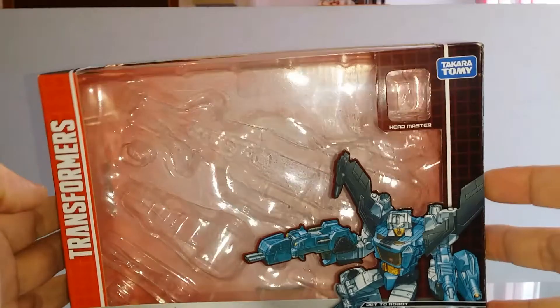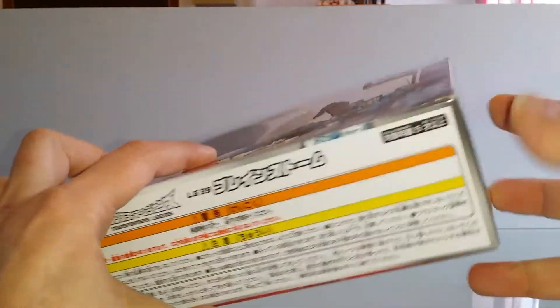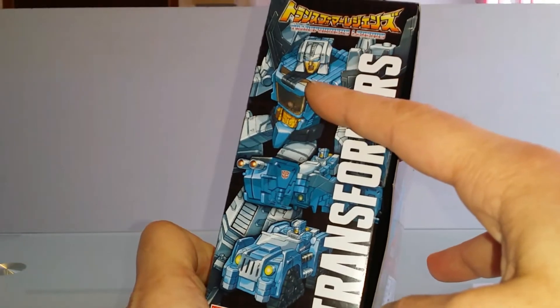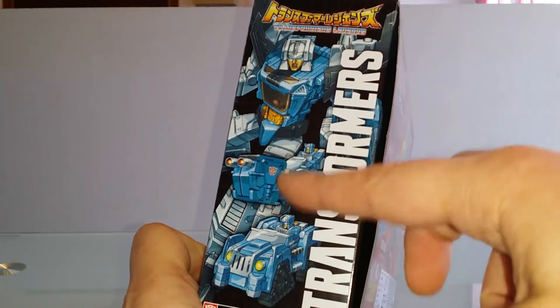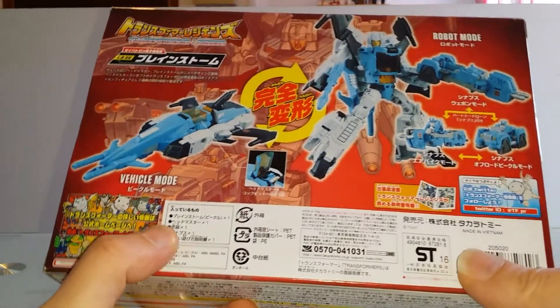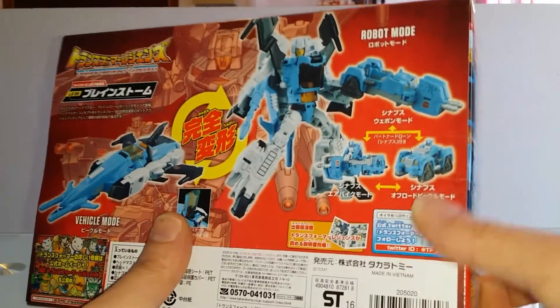L'effort est toujours poussé, donc voilà, des petites boîtes qu'on aime bien conserver. Sur le côté, nous avons le droit à notre ami Brainstorm et aux petits accessoires qui se trouvent dans la boîte, dont un petit véhicule Titan Master également, enfin Titans Return, qui est fourni avec.